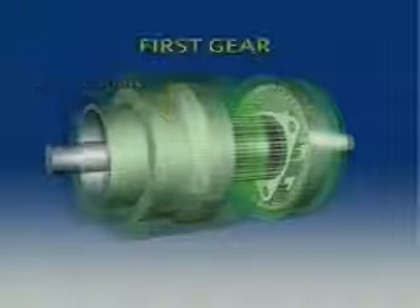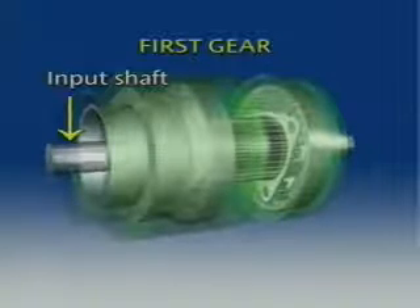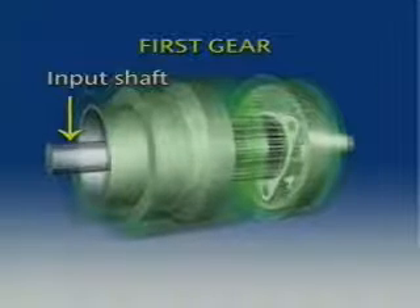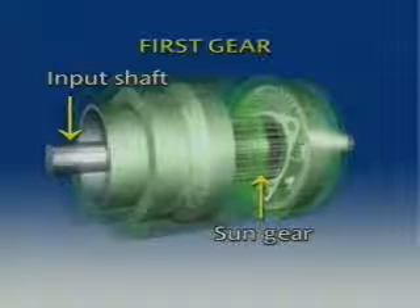In first gear, the input shaft is locked to the front planetary ring gear that turns clockwise with the shaft. The front ring gear drives the front planet gears in a clockwise direction, which in turn drives the sun gear in a counterclockwise direction.